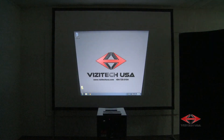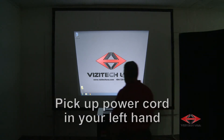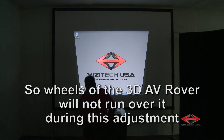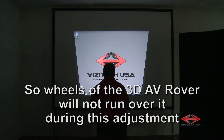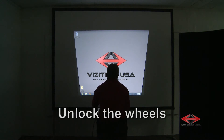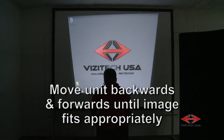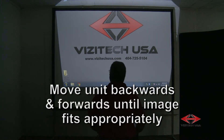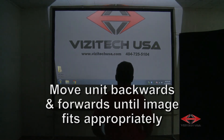Project the image of your 3D AV rover onto your projection surface, which may be a screen or even a blank wall. Pick up the power cord and hold it in your left hand so the wheels of the 3D AV rover will not run over it during this adjustment. Unlock the rear wheels and move the 3D AV rover backwards and forwards until the image fits appropriately onto your desired projection surface.